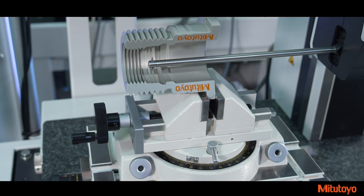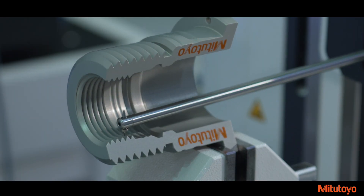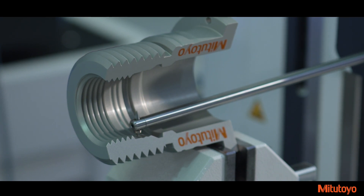The retraction speed of the stylus arm on the Enhanced Avant Series machines is 58% faster, dropping retraction times from 12 seconds to 7 seconds over previous models.